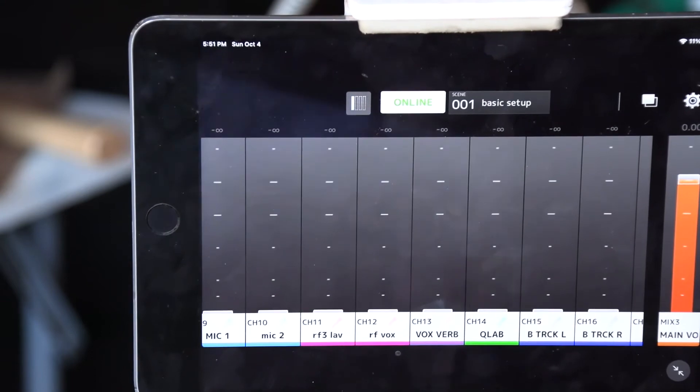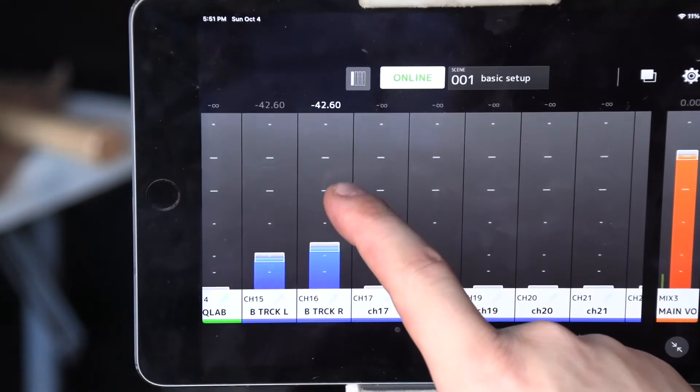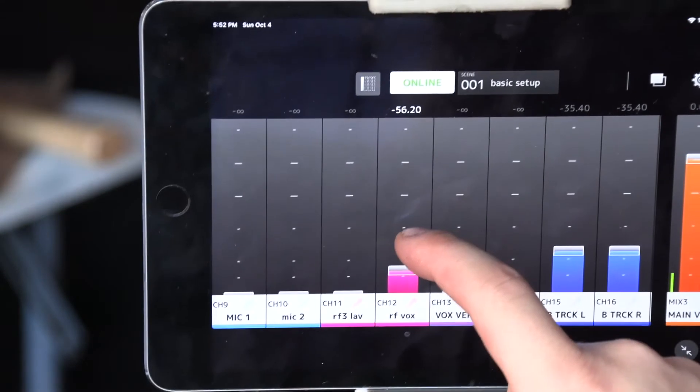Now our app is open. I'm going to do a quick demo with me as the artist. First thing I'm going to do is bring up some backing tracks and bring my mic up.